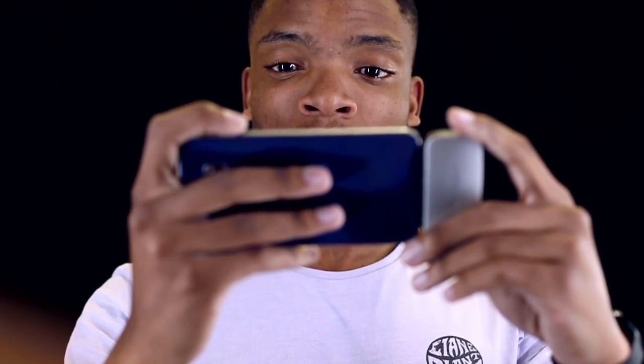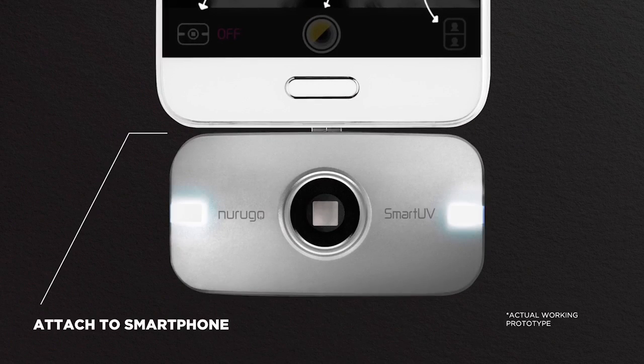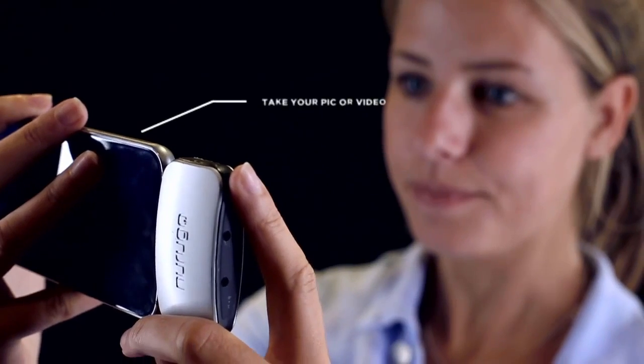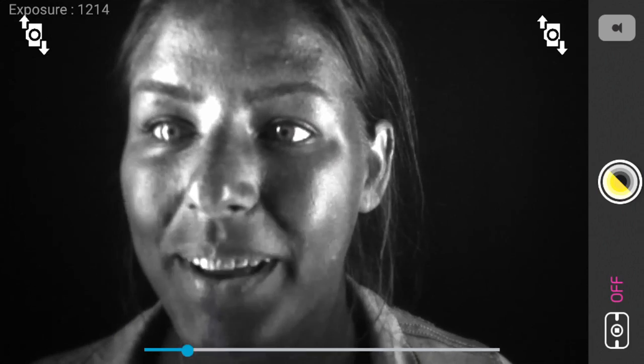We've made it really easy to use. You download the app on your smartphone and attach the device to your phone. Check that you have natural light or a UV light source, then take a picture or video — and be amazed at what's been right in front of your eyes this entire time.